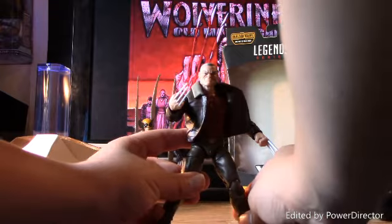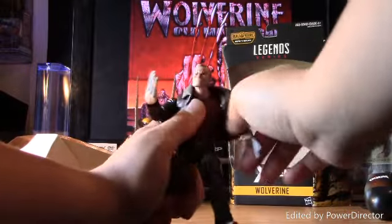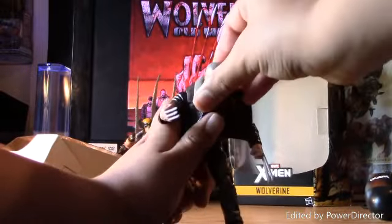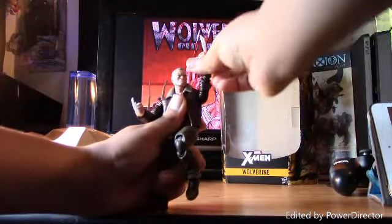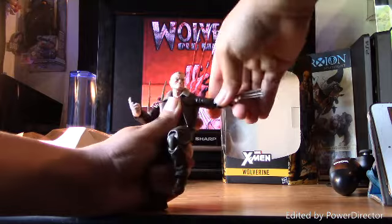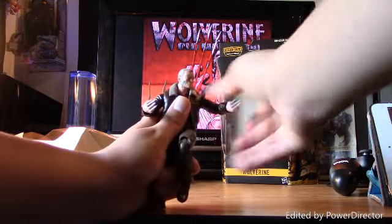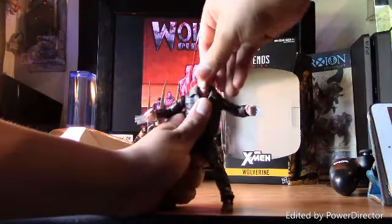There is a lot of good detailing on the head. For articulation: double joints on the knees, ankle pivot on the feet, good articulation on the hands with rotation, back-forth and sideways movement — though sideways can get a little hard. Double joints on the hands, forward ball rotation on the hands, and the head can look up.